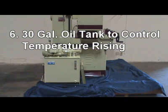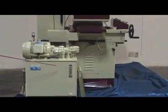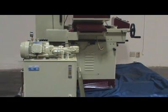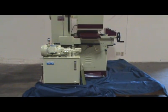Reason 6: Large 30-gallon tank to control temperature rise and avoid change of viscosity of hydraulic oil, ensuring accurate down-feed for long-run operation.